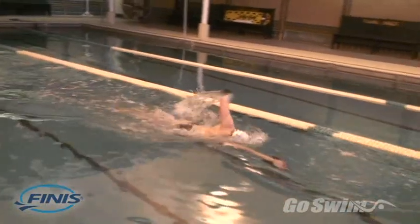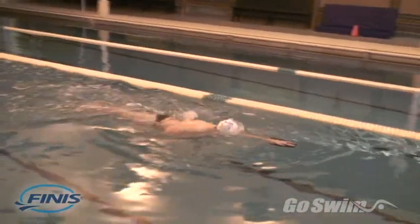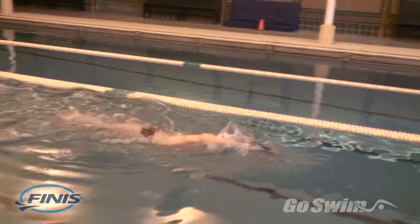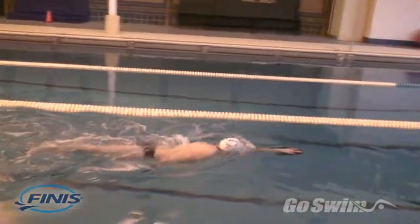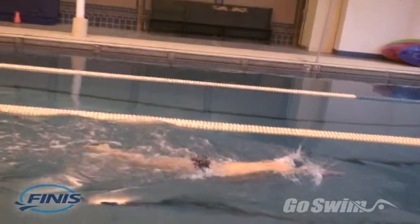Paddles cause your arms to move more slowly, but they require the muscles to exert more force. And the larger the paddle, the higher the forces you'll exert. This is how paddles help build strength and power.